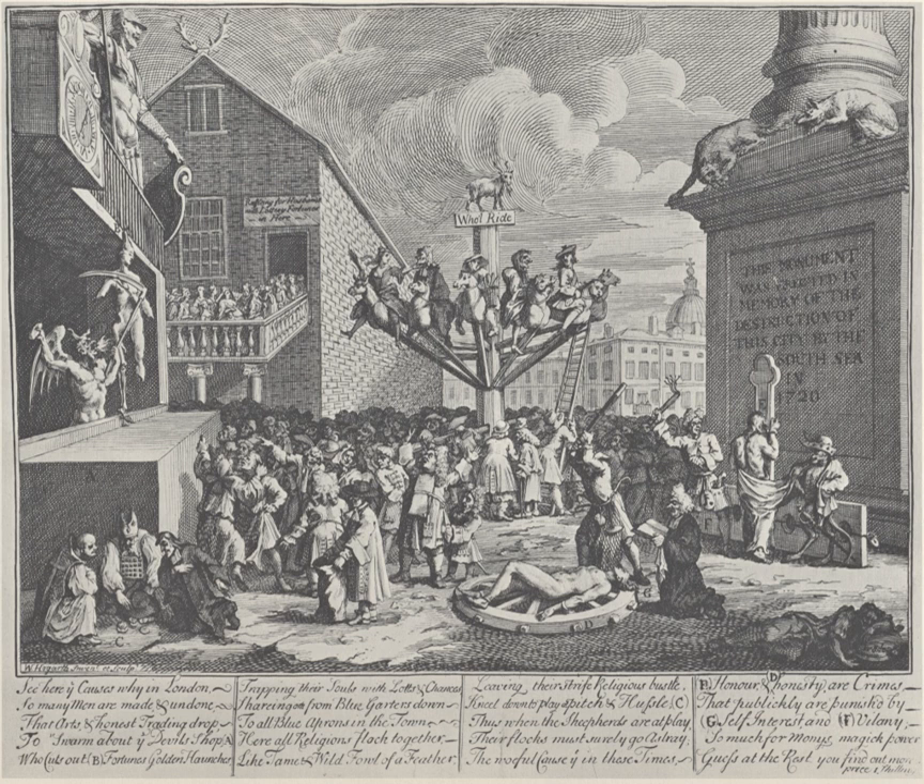The last known state, produced sometime after 1751, has the publication line erased completely. An early sketch, noted in Op's catalogue, amidst St Paul's, the Guildhall, and various figures on the merry-go-round, shows honesty as a woman, and has different wording for the inscriptions on the monument and raffle house.